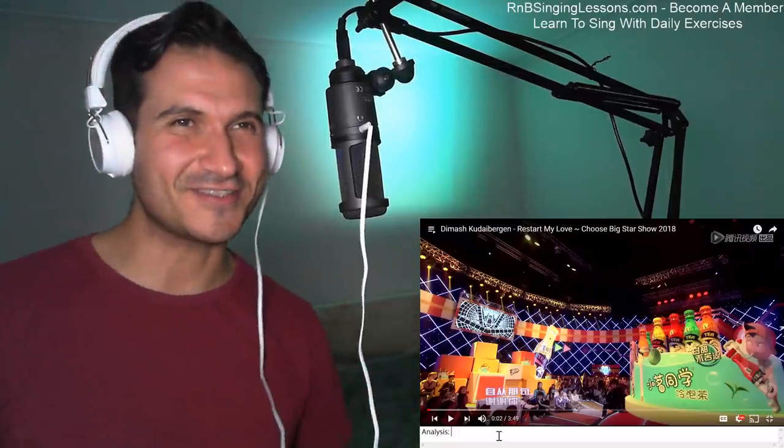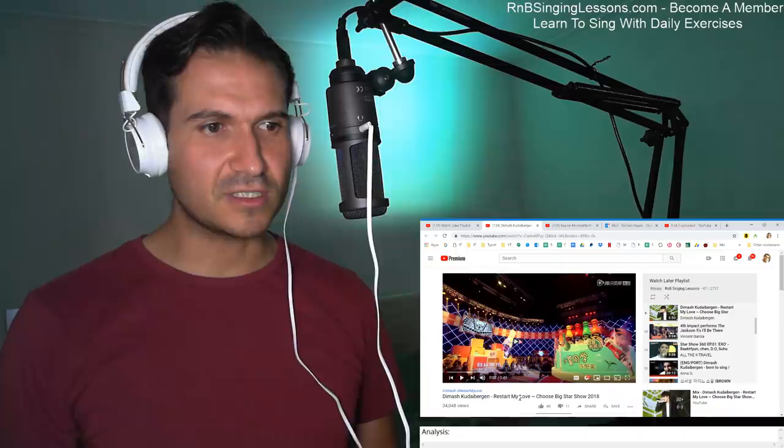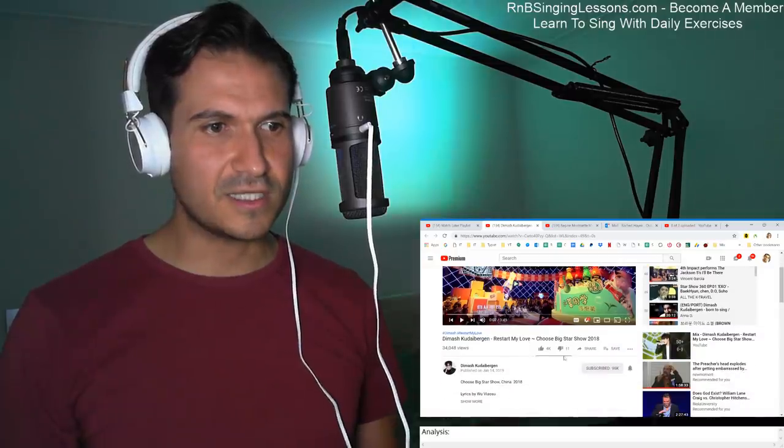Hey guys, it's Richad here from rnbsinglessons.com. We're going to check out Dimash doing 'Restart My Love.' This is off Dimash's channel — let me just double check that. Yes, it's on Dimash's channel. Very cool. Here we go.